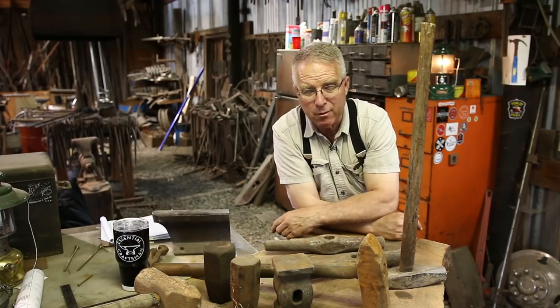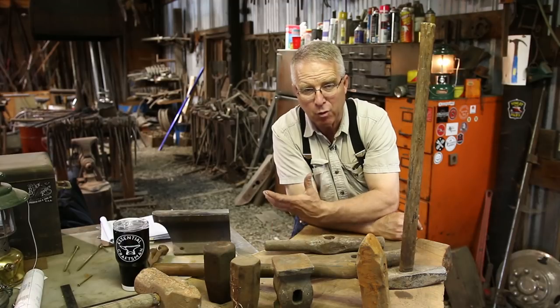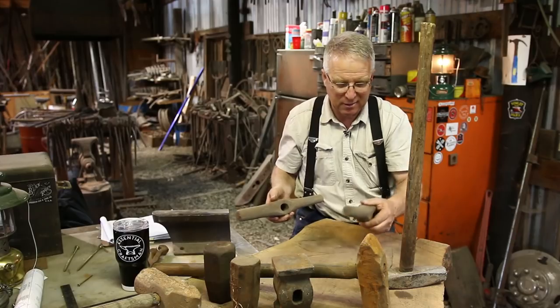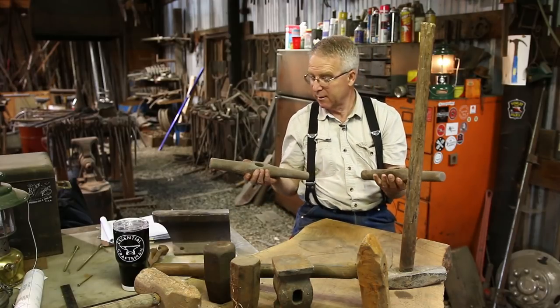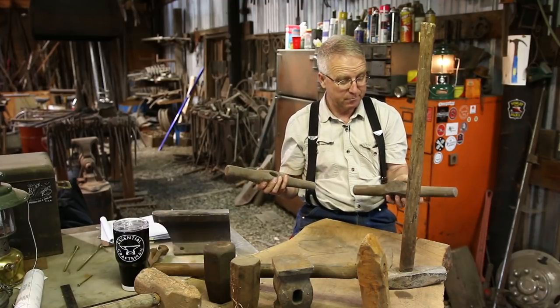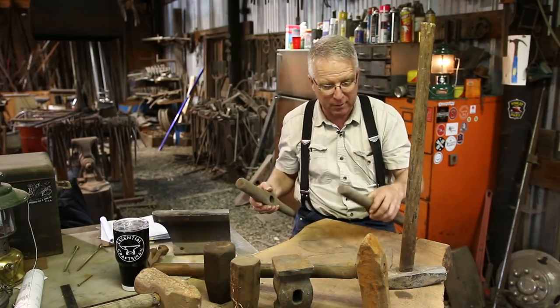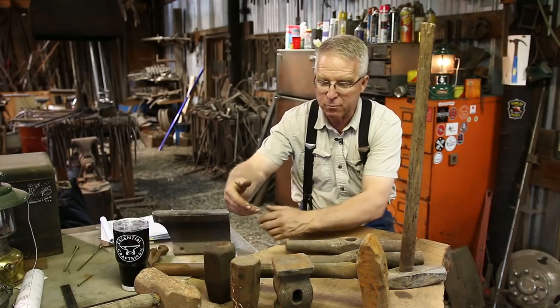I got over 400 pieces from Bill out of that trove, and two of the pieces I got were these things. Obviously a hammer, obviously a sledgehammer, but pretty obviously not for blacksmithing. Compare those to these other hammers which you may recognize.